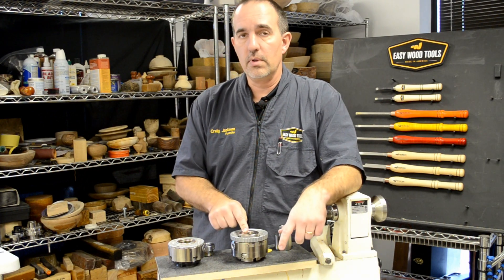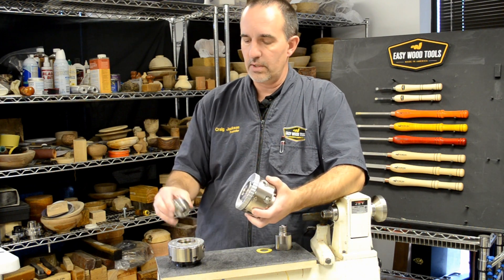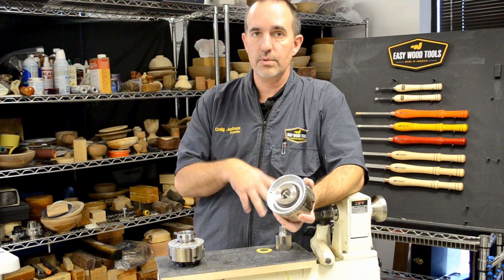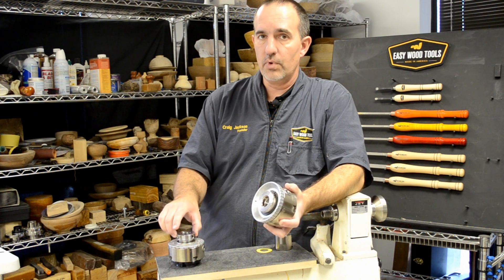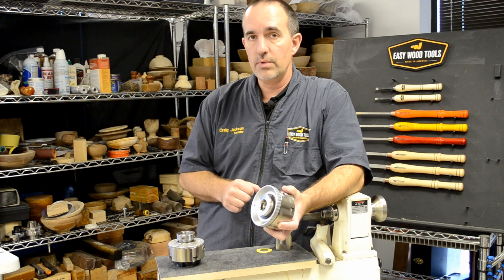All Easy Chucks are what we call solid body fit, and that means there's no adapter, no secondary adapter needed to screw this right onto your spindle. You take it out of the box, you screw it on there. What we don't like about these adapters is fundamentally there's just one more component to run out, and there's another component to come loose on you when you turn it.